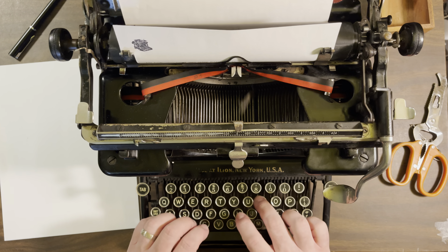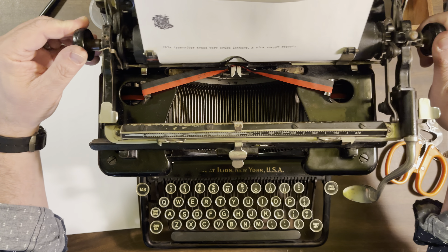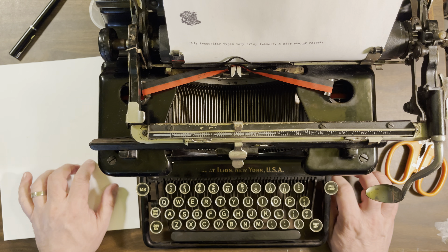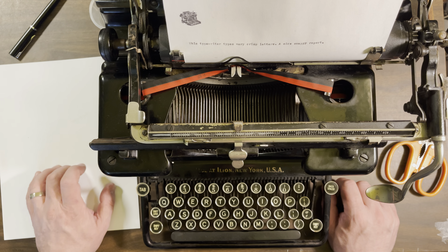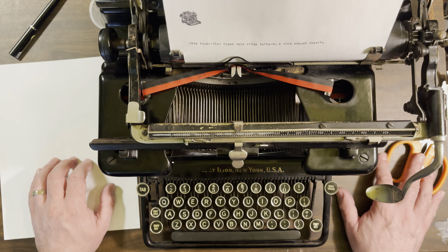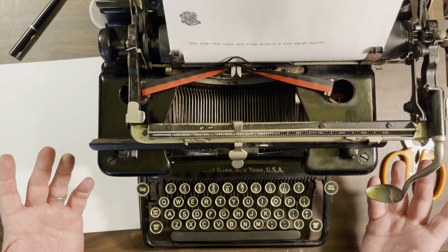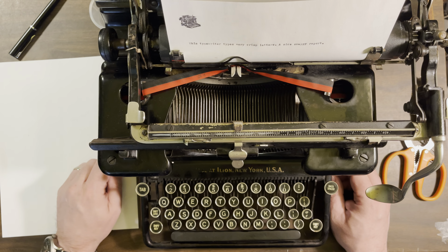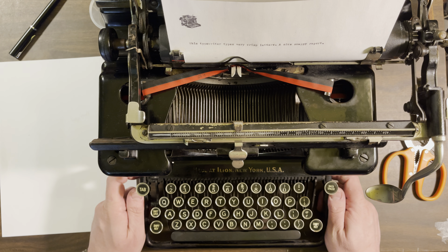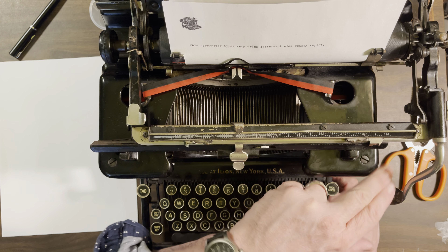I just want this thing to get another 70 or 80 years of life. Anyway, it types very crisp — this typewriter types very crisp. As you can see, that's that tiny 12 CPI typeface, but with a fresh ribbon it's not bad, especially if you're used to a really crisp 10 CPI or something.